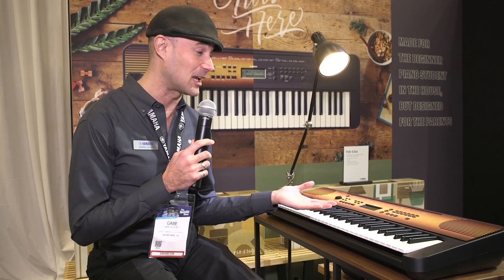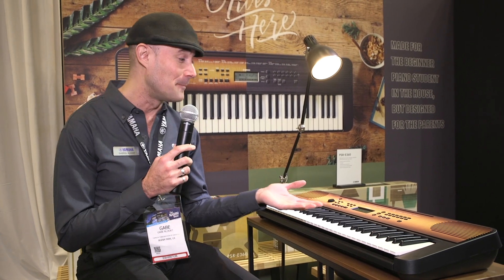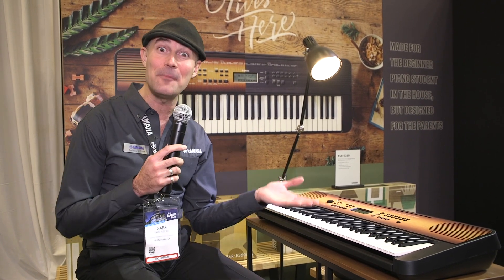Hi, I'm Gabriel Laudort. Welcome to Yamaha World Winter NAMM 2019. It's my pleasure to introduce a very forward-thinking portable keyboard by Yamaha. This is the PSR E360.